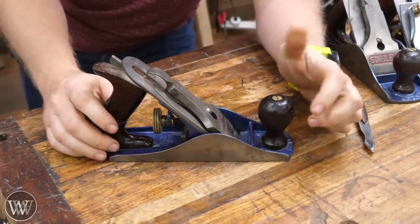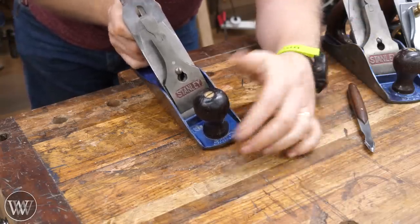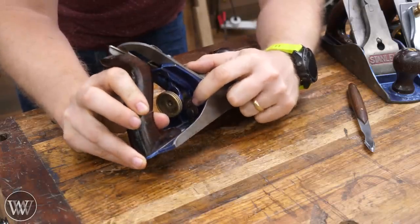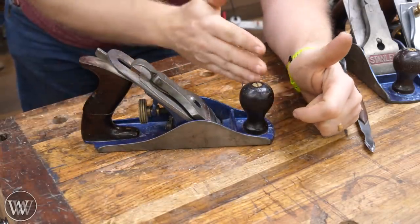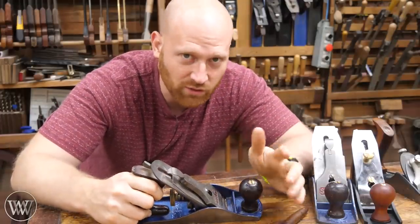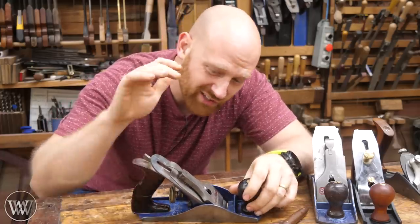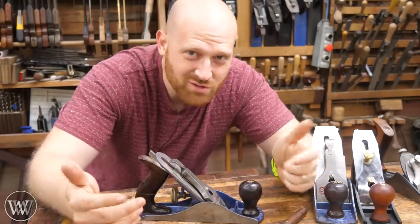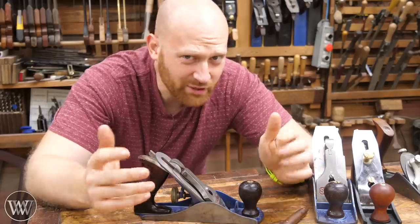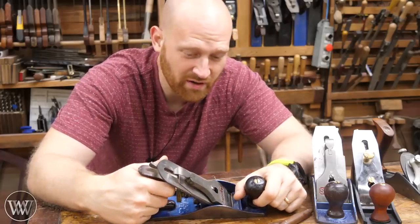If you're just getting into hand tools and don't have much money, you might consider a big-box store plane, but in most cases I suggest getting an antique plane instead. With antiques you have to know more to get a decent one — you can't just go by brand, because every company made good ones and bad ones. Stanley was the top name for a long time, but after World War II quality started going downhill. I did a video on what to look for when buying an antique hand plane — I'll leave a link below. You'll likely end up buying a boat anchor or two until you know what you're looking for.